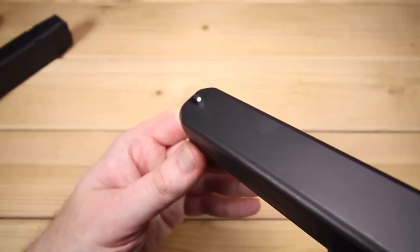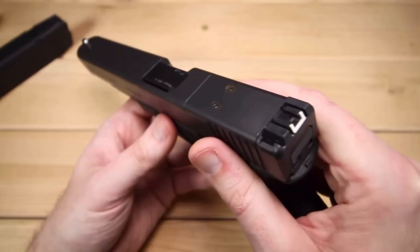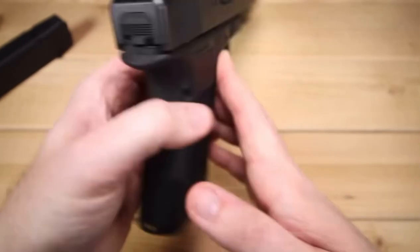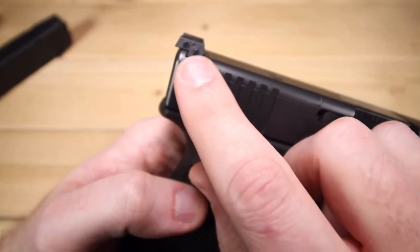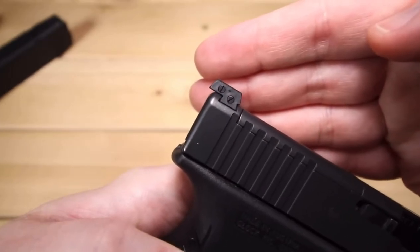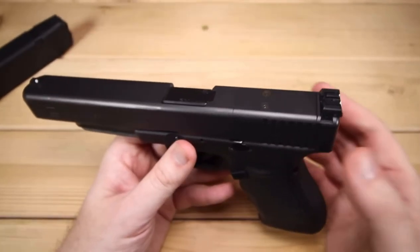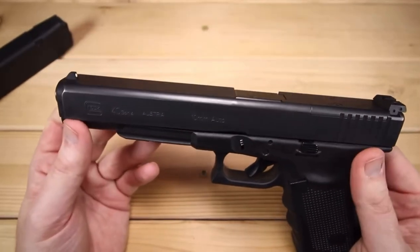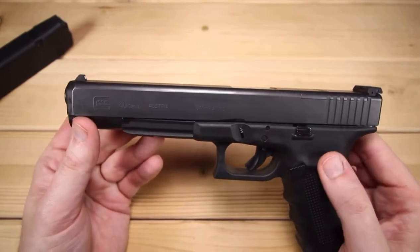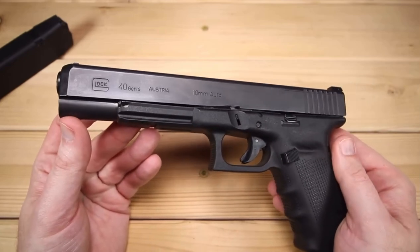In terms of sights, we do have just standard Glock sights. The rear is adjustable, which is kind of nice — we do have a couple of adjustment points right here; it's going to be hard for the camera to pick those up, but they are there. I did find that this thing was unbelievably accurate. The sight radius is about as long as a cannon, so you have some wiggle room and the gun will stay pretty accurate, which is really nice.